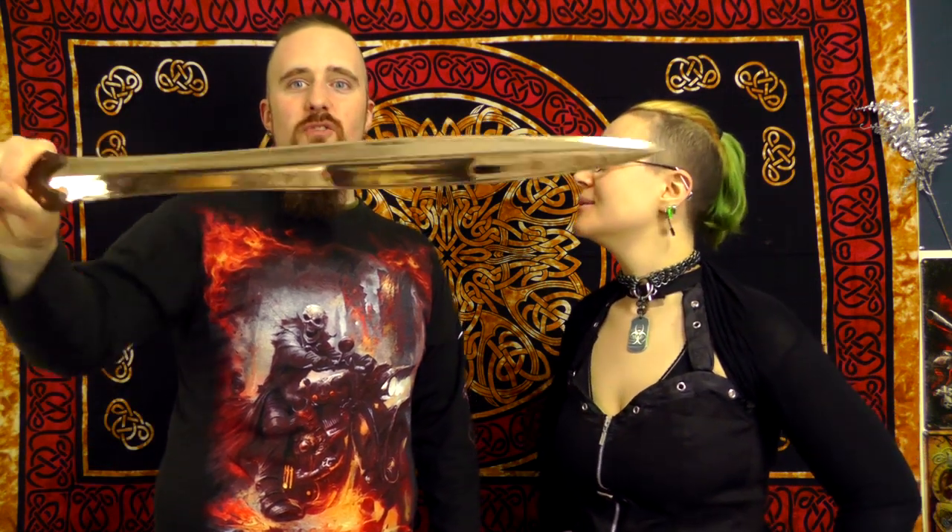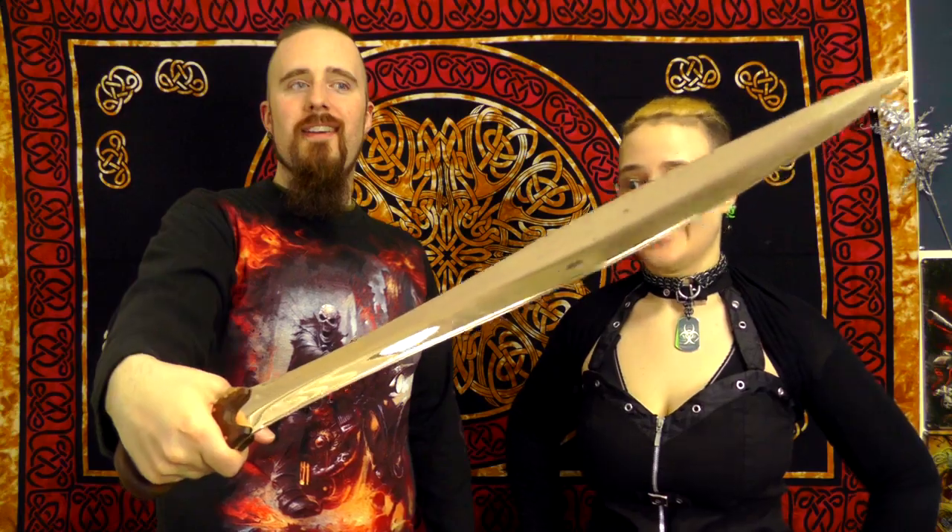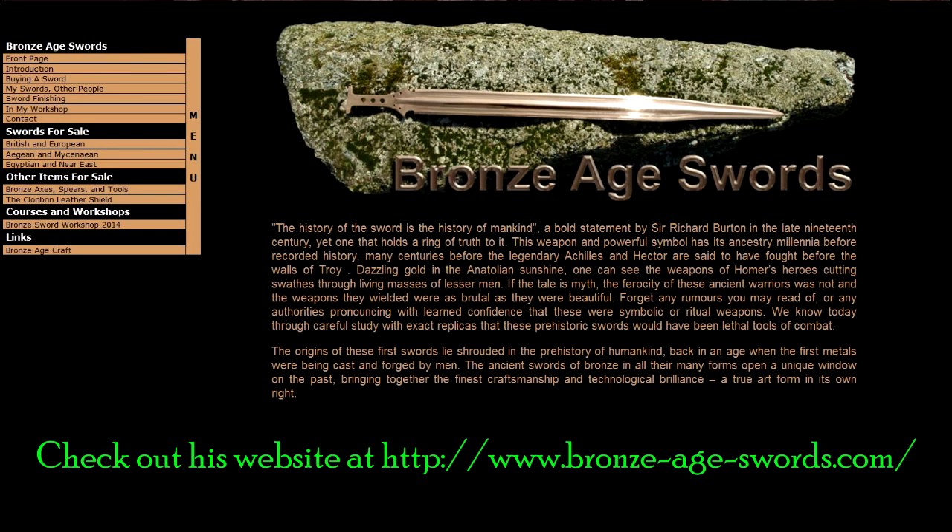That is an extremely nice bronze sword. That's it for now. Thanks for watching. And thanks again, Neil. Bye — see you soon!